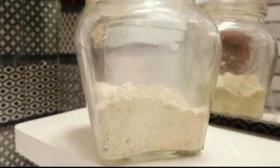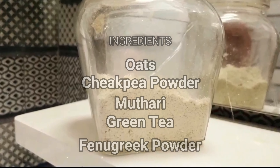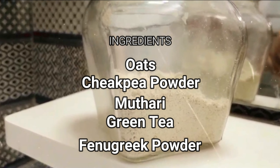I am going to use 3-4 spoons of oats, 1 spoon cut, and 1 spoon. I am going to use a green tea bag.